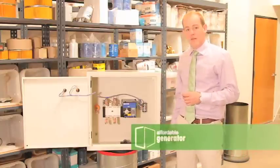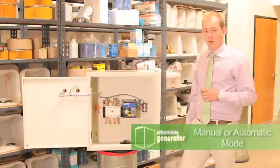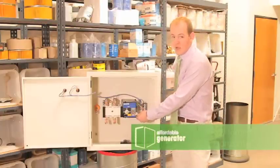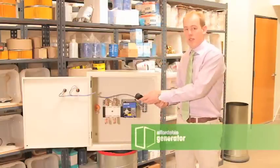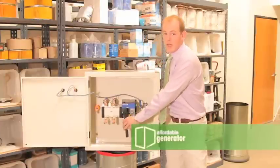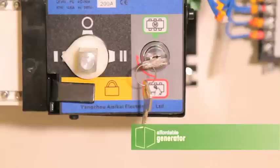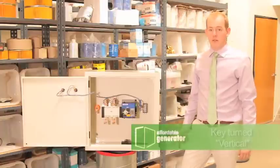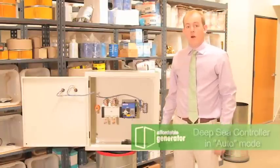Your 200 amp transfer switch can be operated in manual and automatic mode. To put it in manual mode, the key needs to be turned horizontally. In manual mode, you will use this lever, which secures onto the cam, to operate the switch manually. To operate the switch automatically, the key needs to be placed in the vertical position.